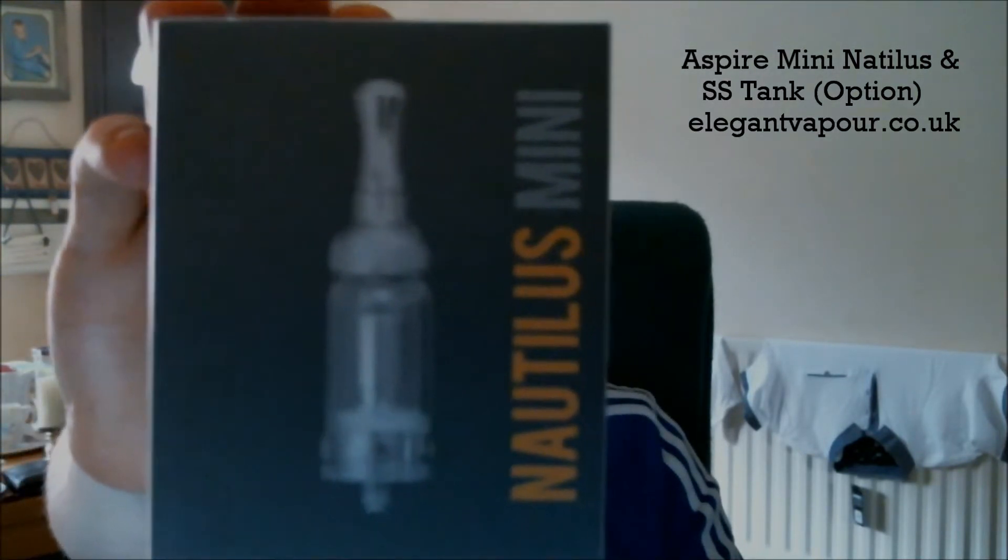Hi folks, welcome to Cal's Vapor Reviews. I have a year review for a tank atomizer. This is an Aspire tank — the Mini Nautilus from Aspire. This has been fantastic, absolutely fantastic. It was supplied to me by elegantvapor.co.uk. Phil and Mazen up at Elegant Vapor, thanks again guys. This is on my Vapor Shark and I've got the stainless steel tank on this, which is an accessory add-on you can also purchase from Elegant Vapor.